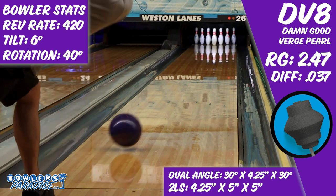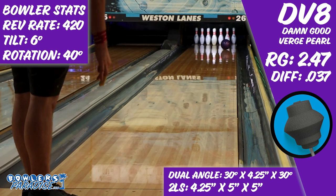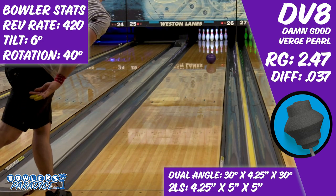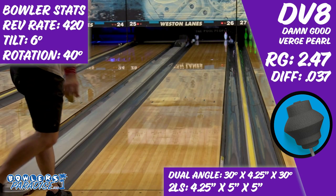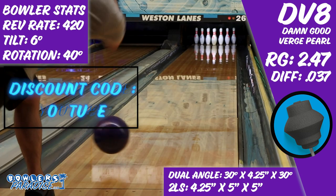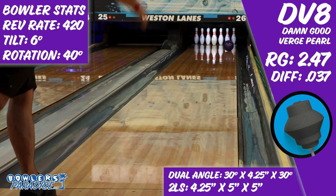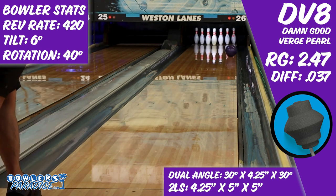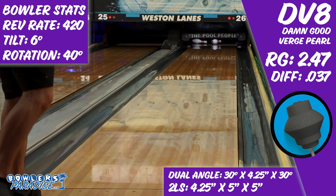It becomes more and more true every day — purple balls strike more, and the Damn Good Verge Pearl, well, it sure is purple. You can pick this up and much more today at bowlersparadise.com. Be sure to use the discount code YouTube at checkout for free shipping. A big shout out to Striking Edge Pro Shop for the layout and drilling, as well as to Dale's Western Lanes for letting us film this video.